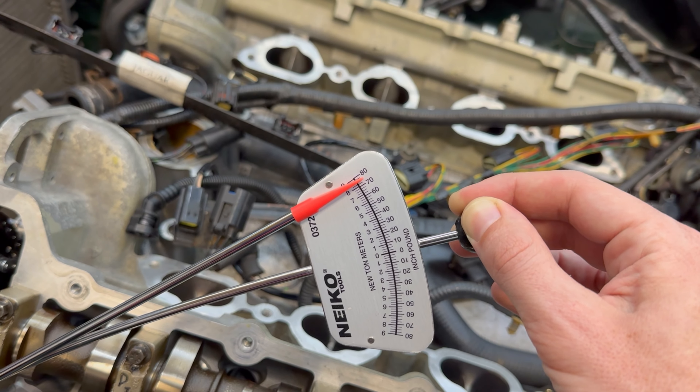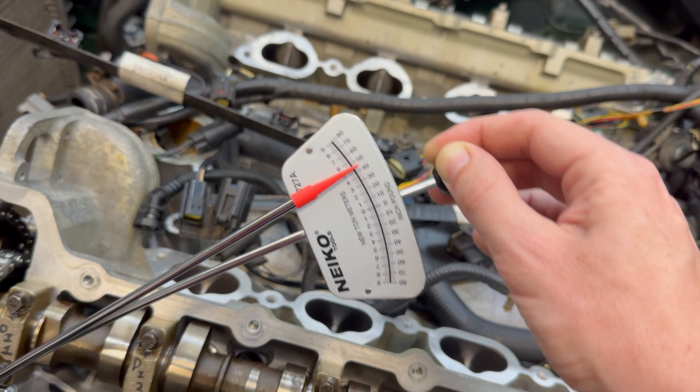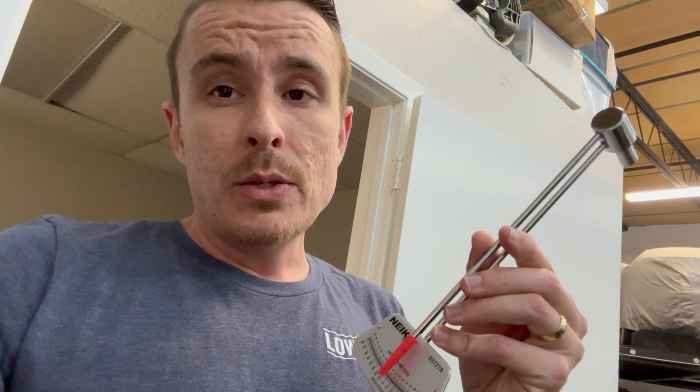We want it to be a truthful reading — we don't want to spike it to 80 and then have it settle back. Right there we can see that it is truthfully at 80 inch-pounds.